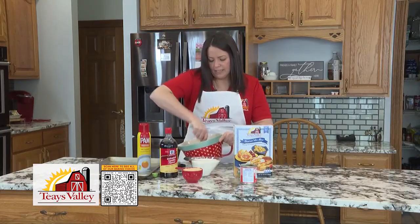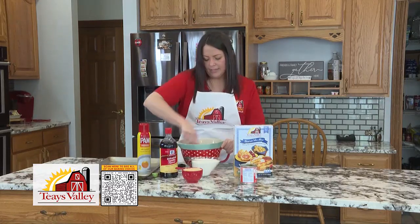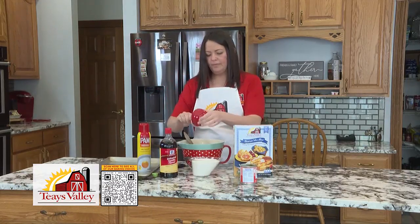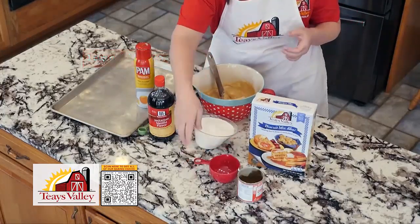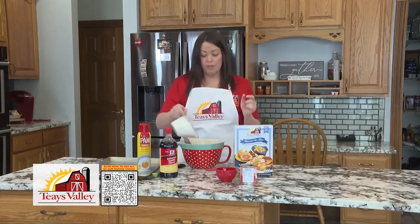Once we get it nice and smooth, we'll go ahead and dump in our sugar. Remember when you do your sugar, you want to pack that brown sugar in your cup. And then we'll go ahead and put our mix right on top.